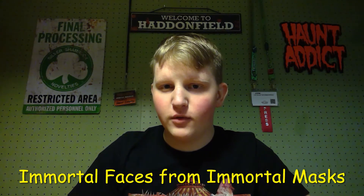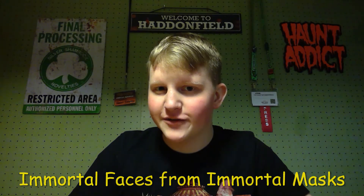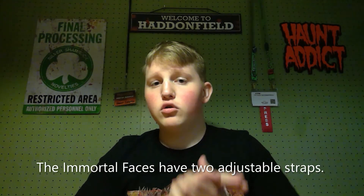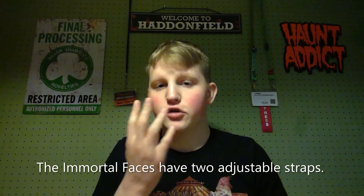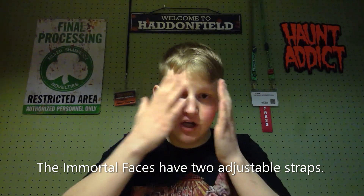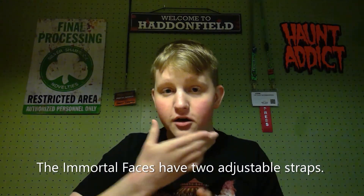Hello, this is John from The Haunt Informer, and today I'm telling you about the new Immortal Faces from Immortal Masks. An Immortal Face is a silicone face mask you can wear, so it covers just your face, and it has full movement with the mouth and eyebrows.